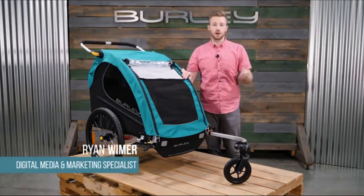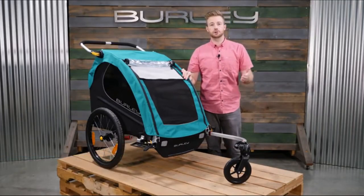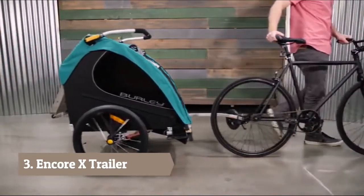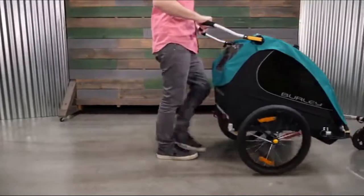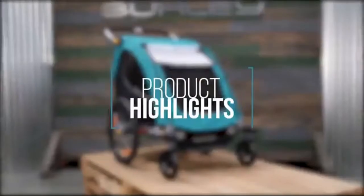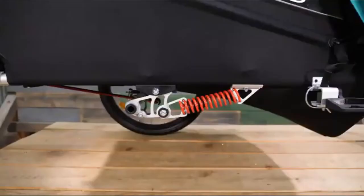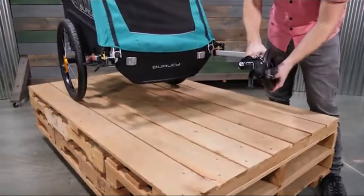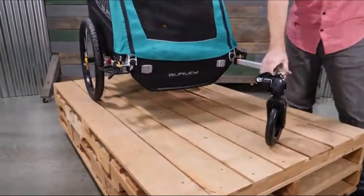Welcome! This is the Burley Encore X, a two-seat bike trailer and stroller built for the active family. The Encore X comes ready to bike or stroll with a weight capacity of 100 pounds. It features suspension for smooth rides and includes the one-wheel stroller kit out of the box for quick transitions from biking to strolling.